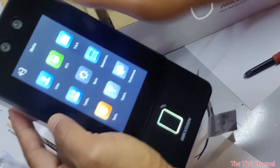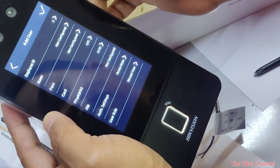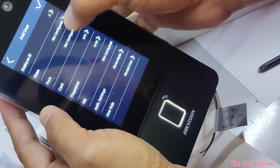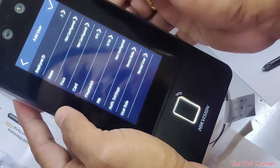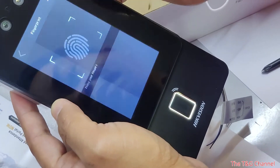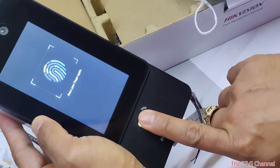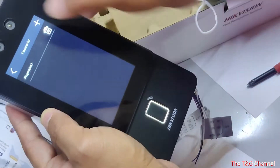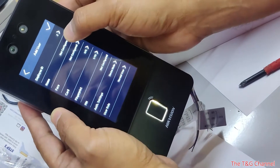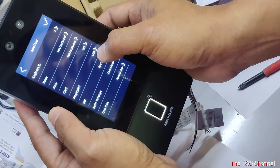To add a user, go to User and click the plus button. You can enter a name and configure face or fingerprints. Click add fingerprints and press your finger — press again. Fingerprints collected. For this user ID 2, the fingerprint is enrolled. You can enroll multiple fingers.